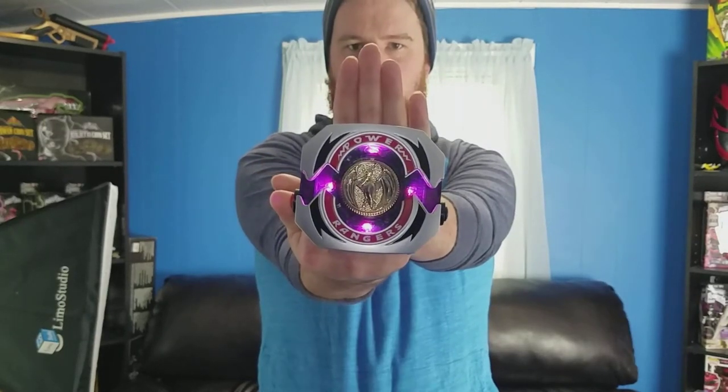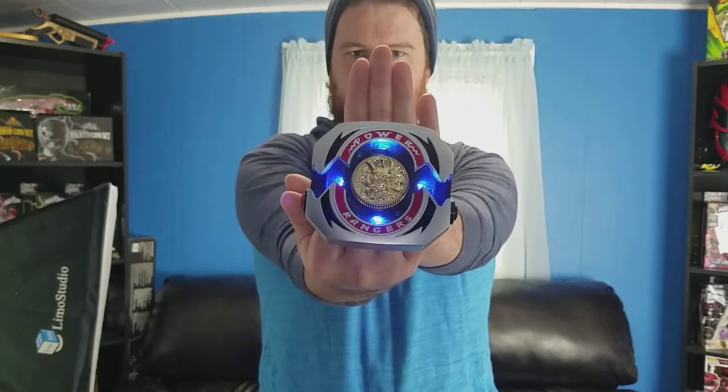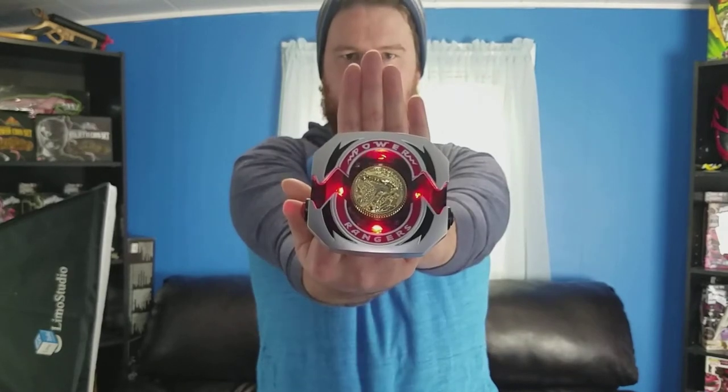Marshawn! Paranormal! Toceratops! Demon Geo Tiger! Rhinosaurus!